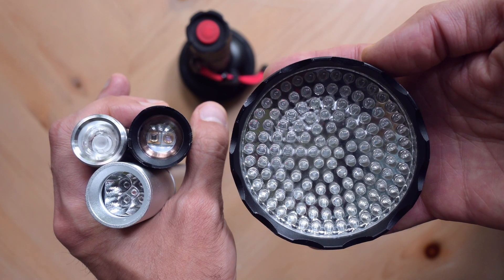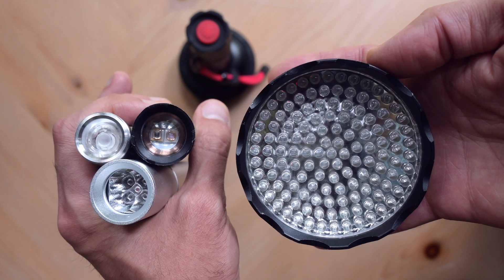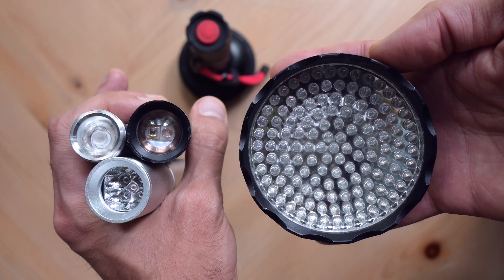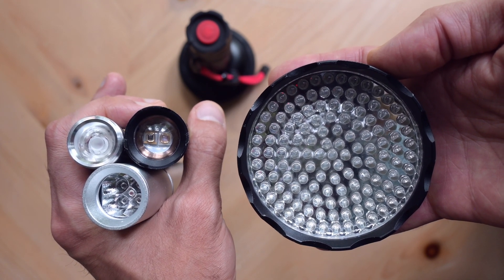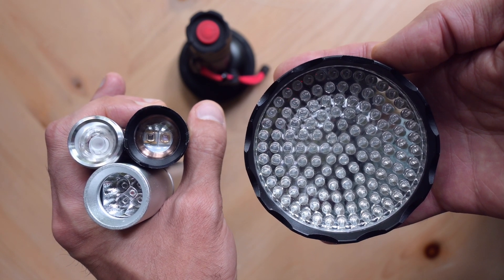It's easy to see the difference in emitter size comparing the ChromaTorch to several traditional LED torches in the same price range. The surface irradiance of the light is very similar for all of these devices, but the ChromaTorch has a much larger treatment area.